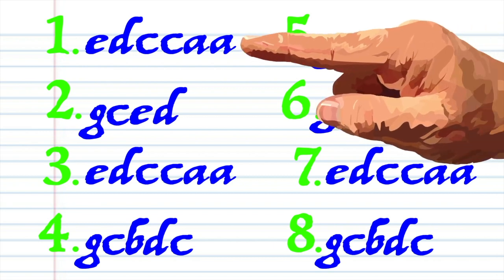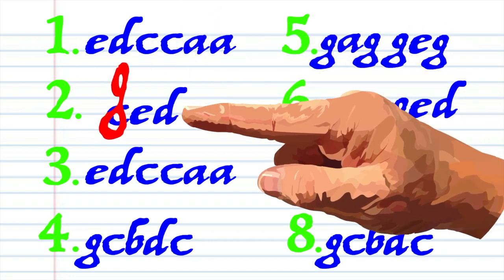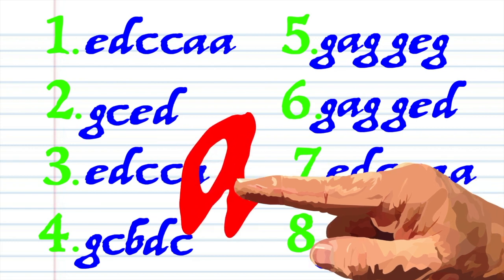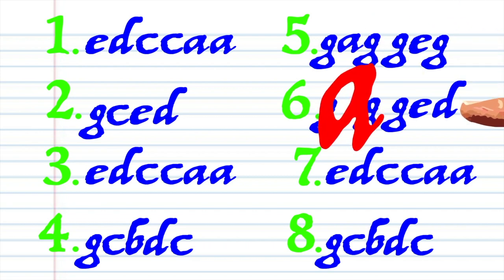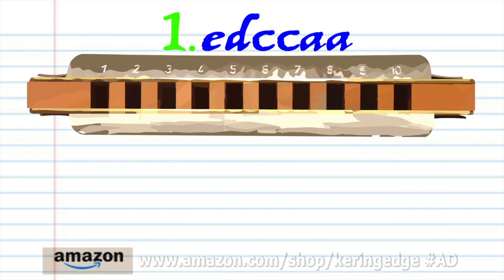E D C C A A G C E D E D C C A A G C B D C G A G G E G G A G G E D E D C C A A G C B D C. Let's take a close look at phrase one: blow into five.